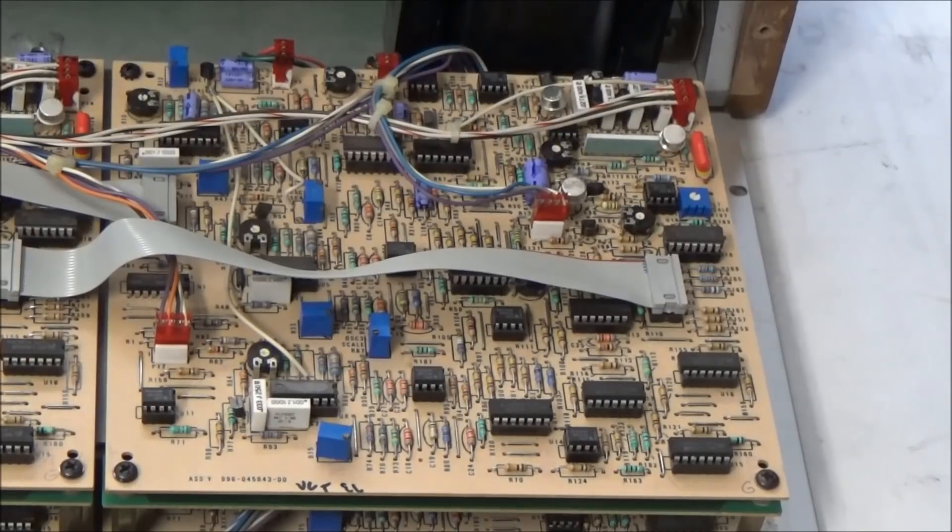Up here in the upper right-hand corner of the voice card is the classic Moog ladder filter that gives the sound you've come to expect from a Moog synth. You can actually see the individual transistors that make up the ladder filter. These round cans are matched pairs of transistors, which were interestingly only used on the top and bottom rungs of the ladder filter. Each voice board also has its own VCA based around the 3080 OTA, which was commonly used in most synthesizers of the day.